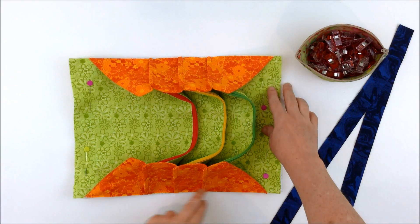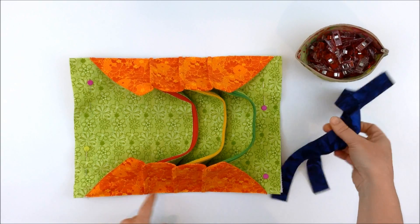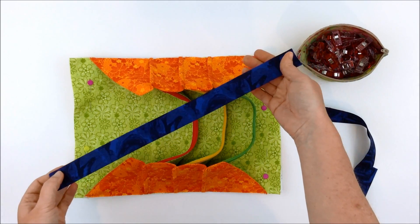Now we're going to bind the two long edges of the bag. Take the two shorter bindings and fold them in half, wrong sides together, and press.